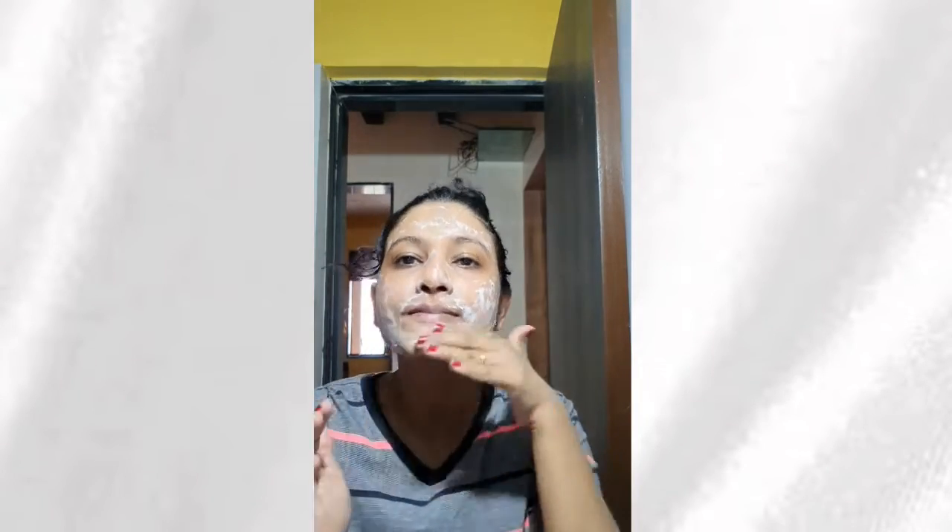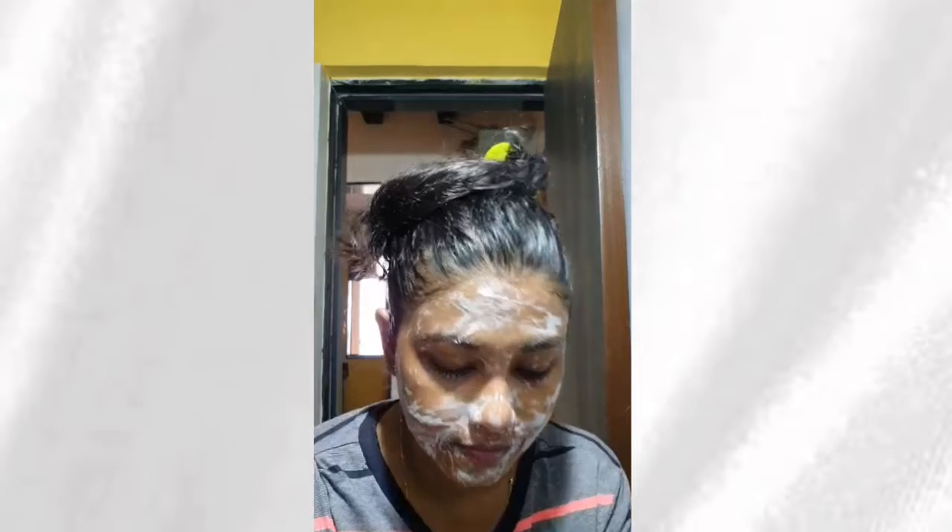I would like to share how I use this toner — my morning routine. First thing after waking up, after brushing your teeth, I use this mild face wash from Neutrogena. After washing your face, pat dry with the towel.